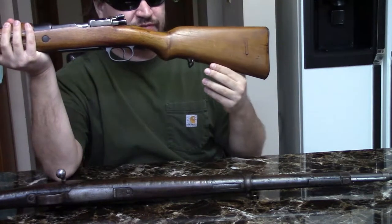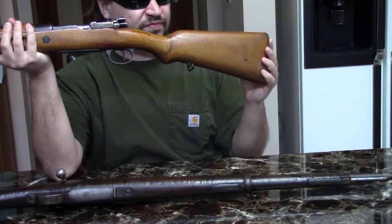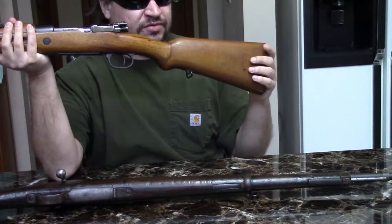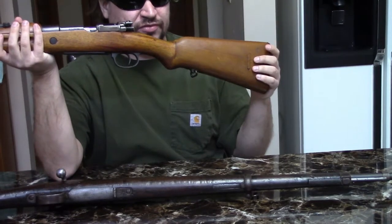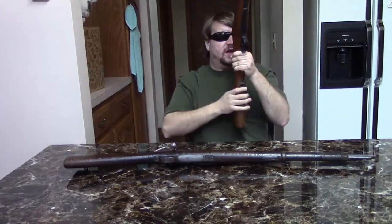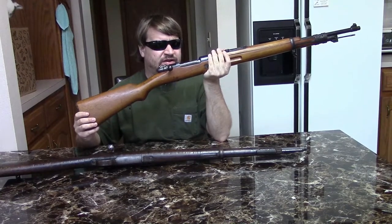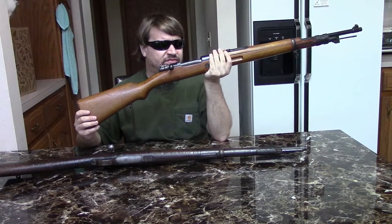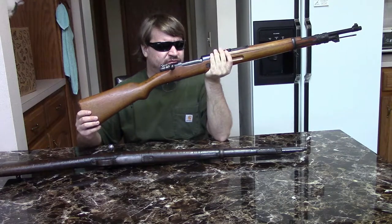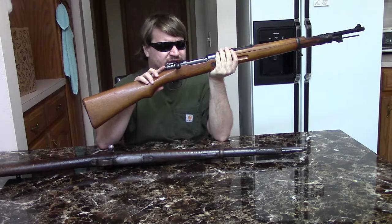They did put dual sling swivels on these from the factory to make them a little more versatile. These were also made at the Oviedo Arsenal as well as Catalonia, and production would begin in 1943 and continue up to about 1954-1955 — a little over a 10 to 12 year production run. The mechanics of it are basically just a Mauser 98 bolt with all the updates.